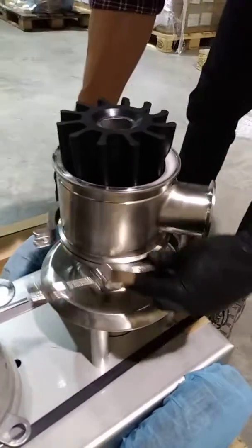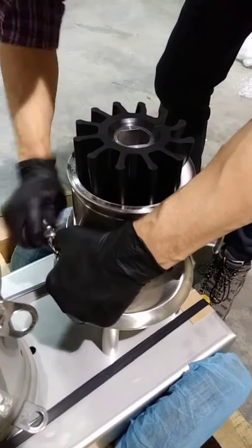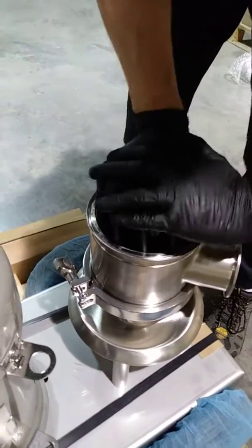Put the housing clamp on the back and tighten that down. Rotate and press the impeller in the rest of the way.